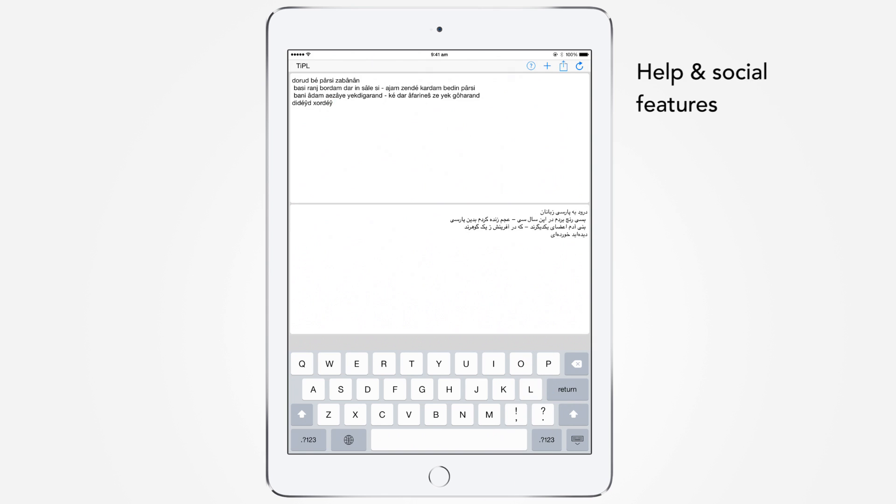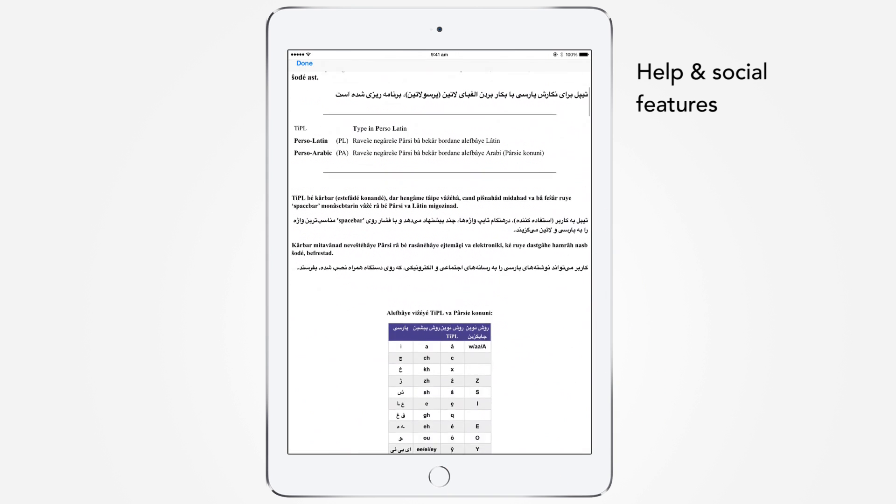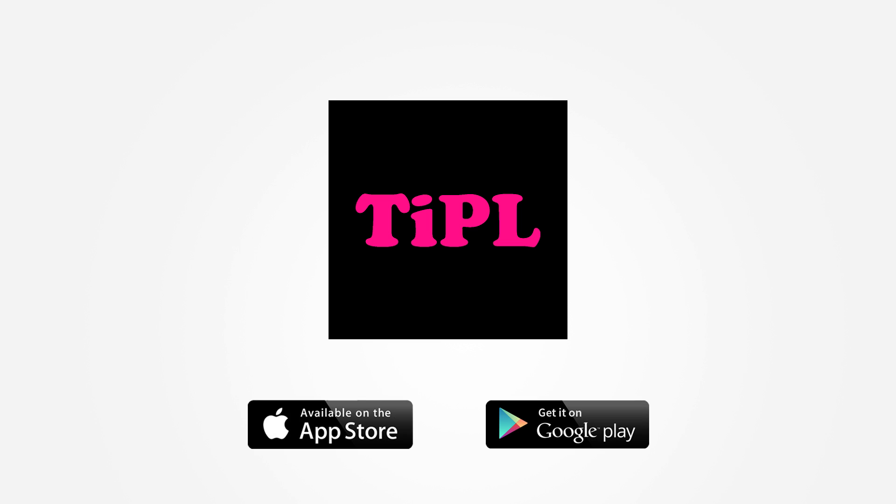If in doubt, you can get help by pressing the question mark button. You can also follow us and spread the word on social media. Tipple is the ultimate Persian typewriter using Perso-Latin on a QWERTY keyboard.